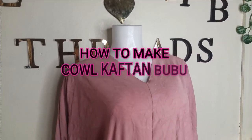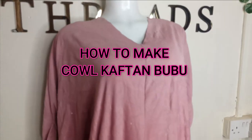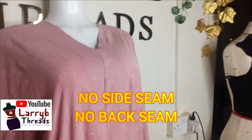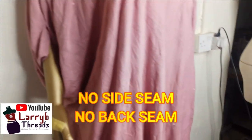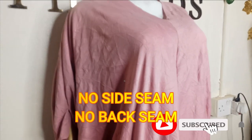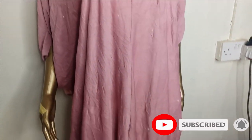Welcome back to Library Test Tube channel. In today's class we'll be learning how to make this cow kaftan. It's a very simple and beginner-friendly tutorial because we only have a seam at the center front — it does not have any seam at the side or the back part — and we have this cow effect dripping at the side. If this is what you'd like to learn, kindly stay tuned to the end of this tutorial.